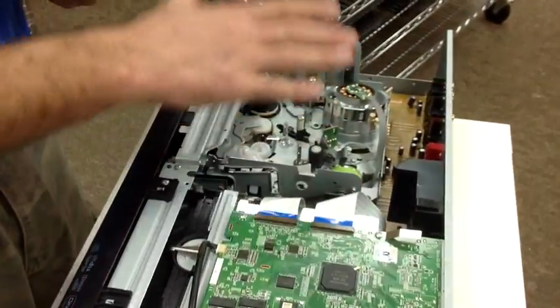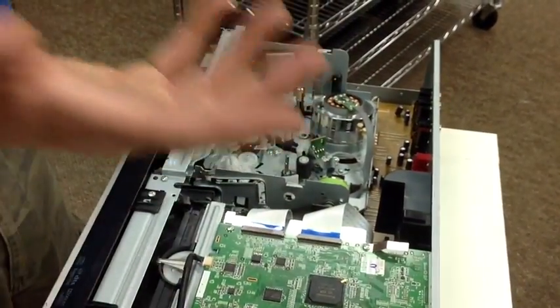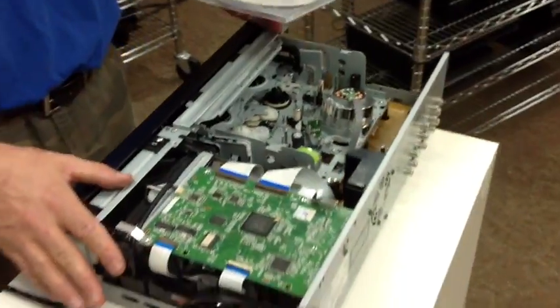The biggest problem is the VCR — it's a little bit more complex. But that's it. After you do these few little steps, your VCR combo is clean and you're ready to go.